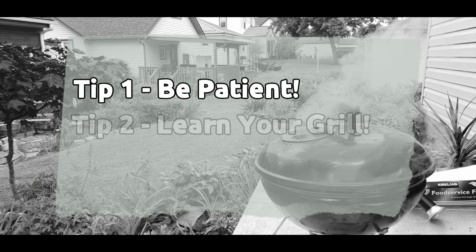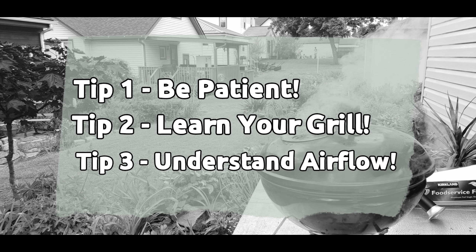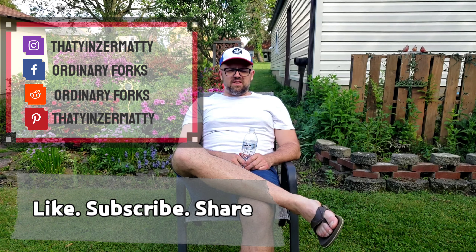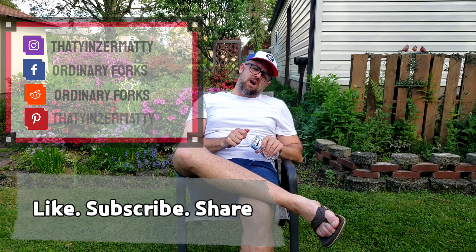Three tips for my introductory bite on how to use a charcoal grill: patience, learn how it heats up, and learn about airflow dynamics if you want to do something a little longer. Bite one — it's your boy Matty Worldwide. This has been Ordinary Forks. I'm going to ask you on Memorial Day to click like if you like these videos, share them with your people, and if you wouldn't mind subscribing — hey, tell a friend, tell your sister, send a telegram, hook your boy up. We'll see you in bite two.